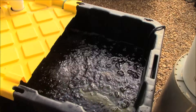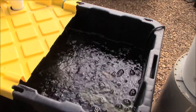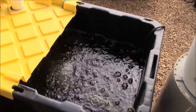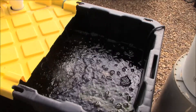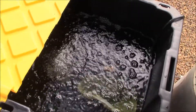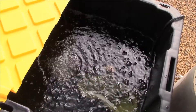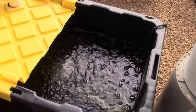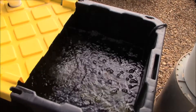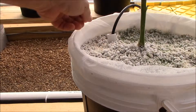I believe this is an Echo 320 pump — they just came on right now, must be one o'clock. As you can see, I have a small paint strainer bag over the end of the pump to keep any unwanted material out so it doesn't get in there and clog up the drip lines. As you can see, they're doing very good.